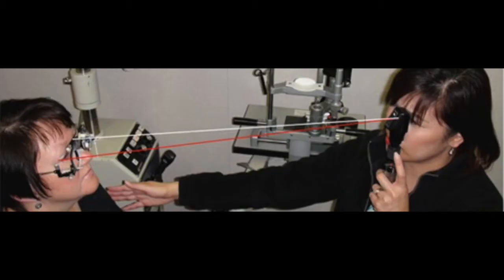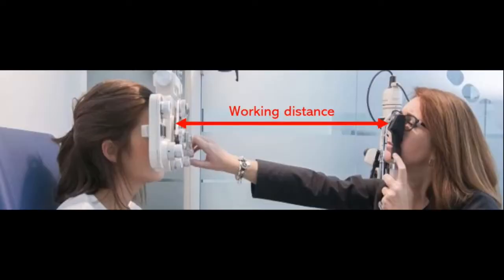As the name suggests, working distance is the distance at which we work with the retinoscope. We do not stand extremely close to the patient, neither do we stand far away. We are at an optimal distance, usually that of one hand from the patient.